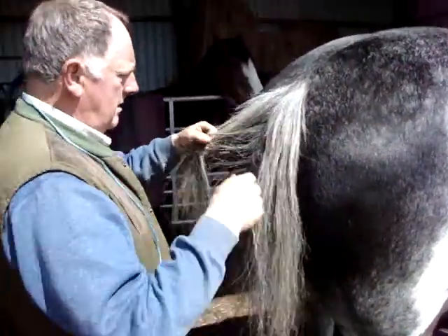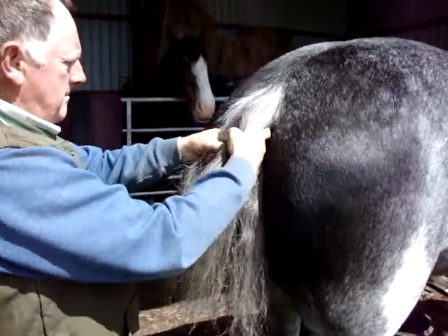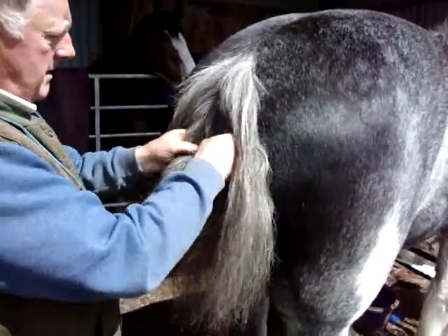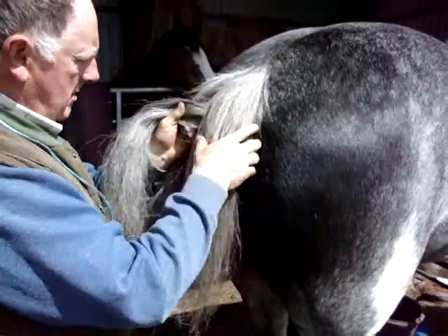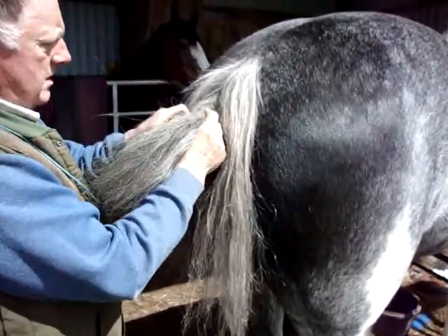Plot it. Now take the centre bit. Make sure you get all the hairs.